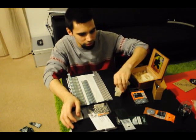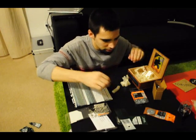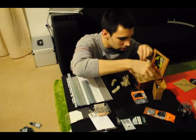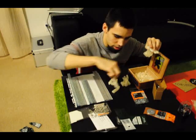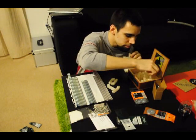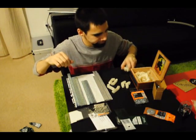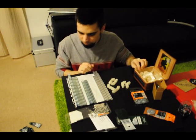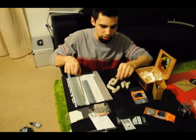So I'm going to get my pieces out - this one, this one, this one, and this one, and then I need this one. Now I can start to assemble.